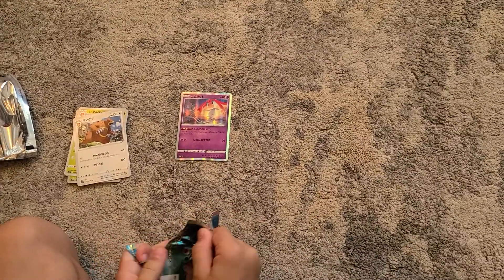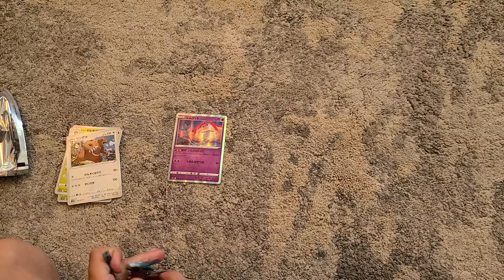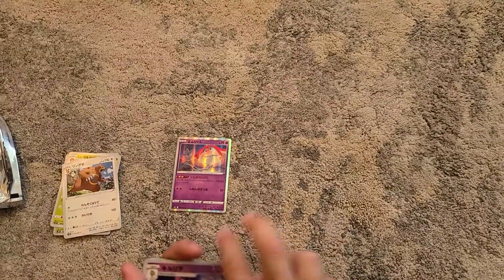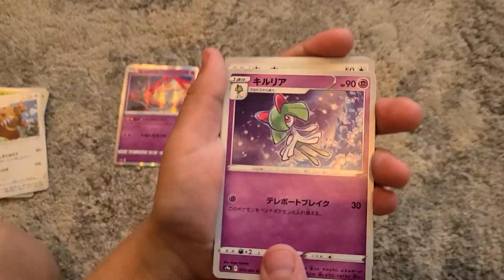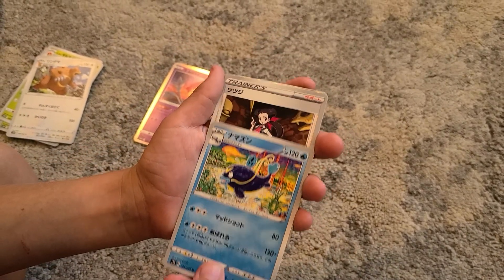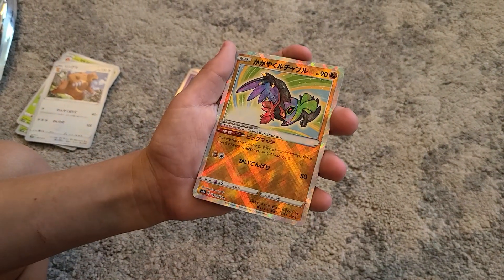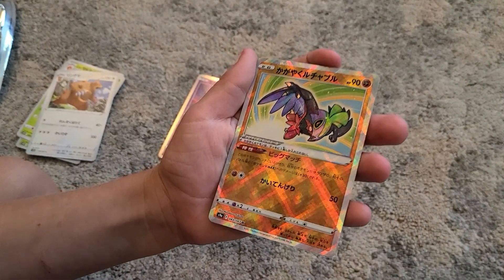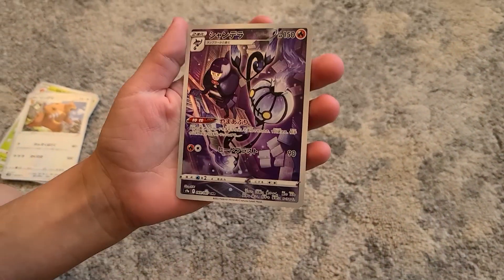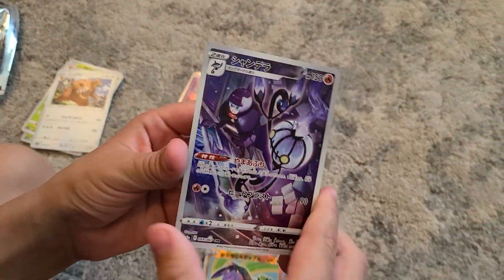Why is it so hard to open? I don't really know these Pokemon's names, but — Hoot-Hoot, don't know its name. I don't know that type of Pokemon card, and a Full Art — I don't know the name of that, but that's sick.